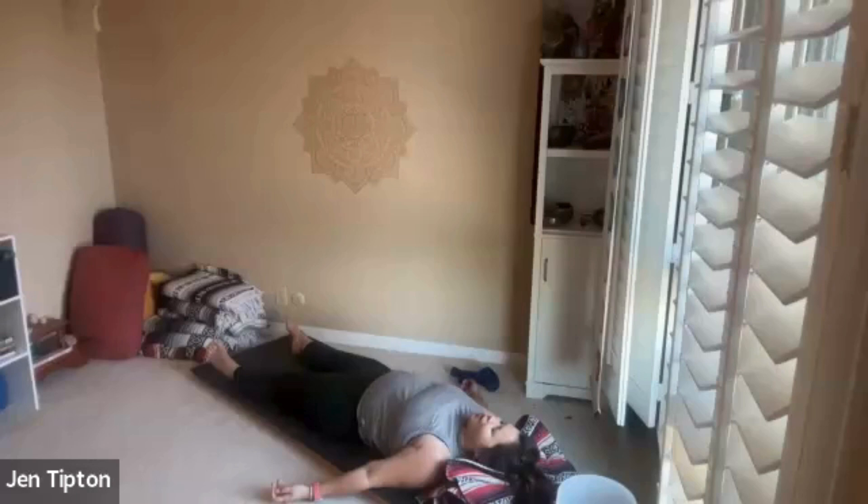If you're very relaxed and you're in your own space, you're welcome to stay here as long as you'd like. Please let yourself stay as relaxed as possible. If you're ready to move on with your evening, just deepen your breath and wiggle your fingers and your toes.